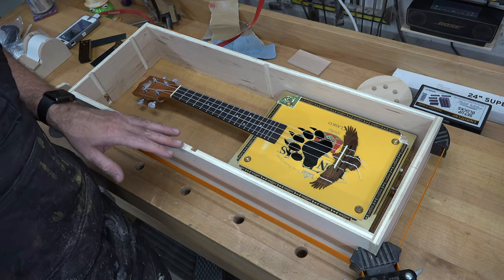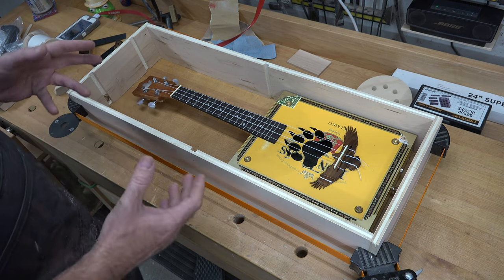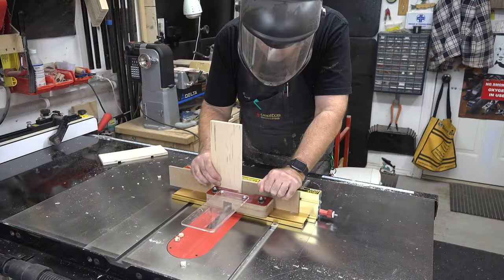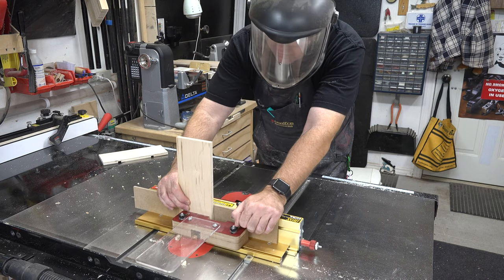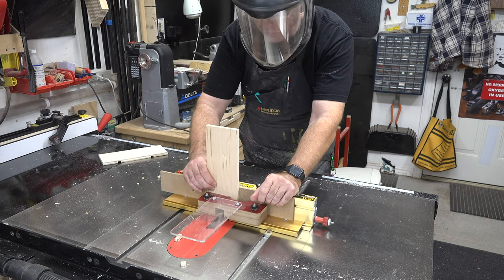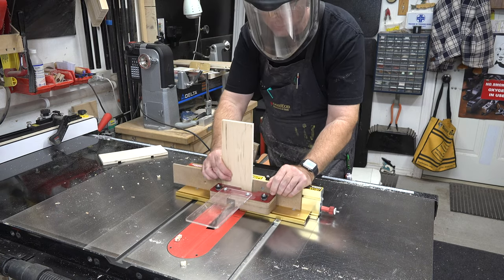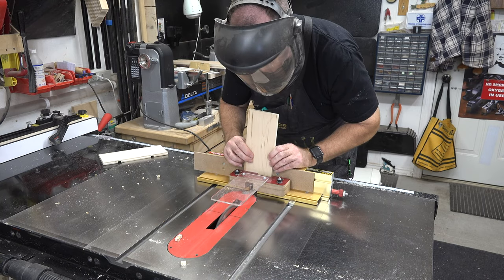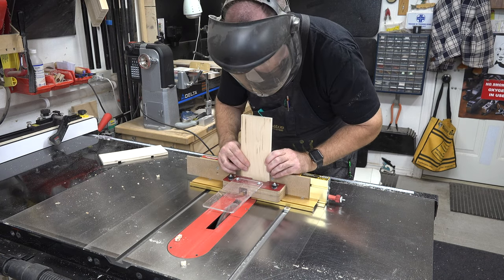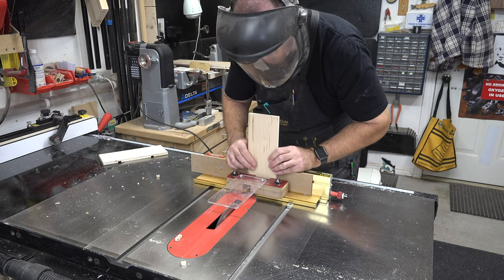There's not much more we can do with those dados until we get our finger joints done. I don't need to do a video on how to do the finger joints - I'm going to be using the Incra I-Box jig to do all the corner joints. I do have a tutorial for that jig on the channel so I'll post a link to that. The finger joints are going to give this case an extreme amount of strength, which is really what we want. Should you ever drop the case, those finger joints are going to really hold it together and protect your instrument.